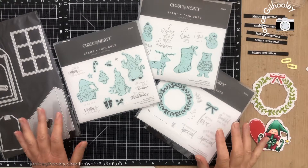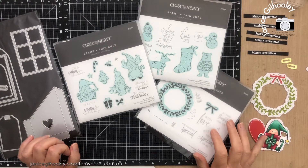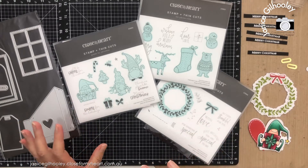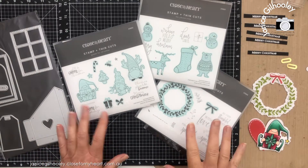Hello everyone and welcome to week 6 of my Christmas Tag Tuesday series. I had so much fun doing these weekly videos in November that I wanted to continue it on for the rest of this year.